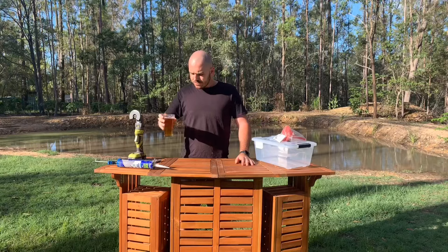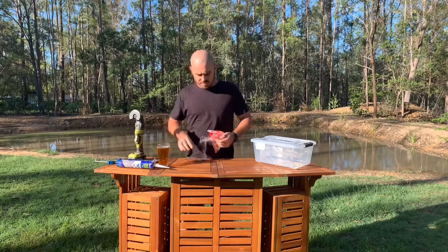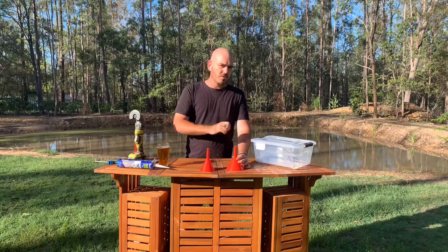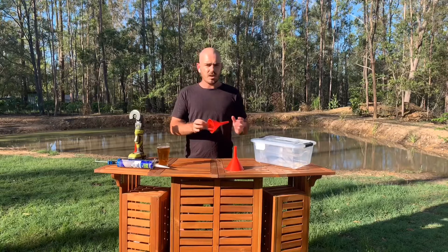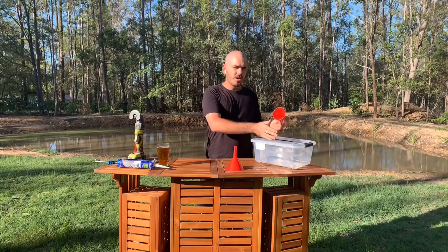To start, take your funnels and cut them across. Depending on the size of tadpole you want to catch — I want to catch all the tadpoles so I'll be cutting at a fairly large point on both funnels. The funnels are there to make it harder for the tadpoles to find the exit; the tadpoles will make their way to the outside of the container before finding their way to the inside.